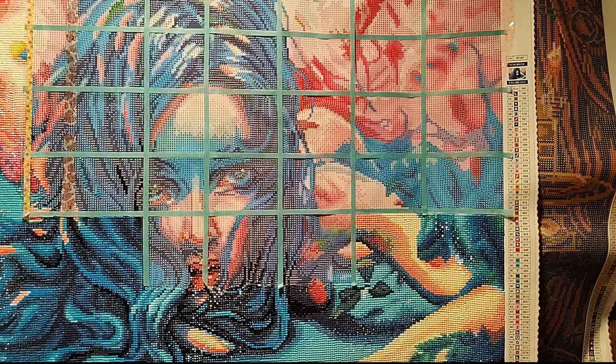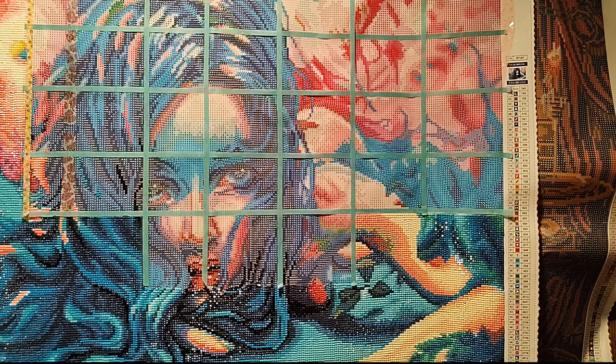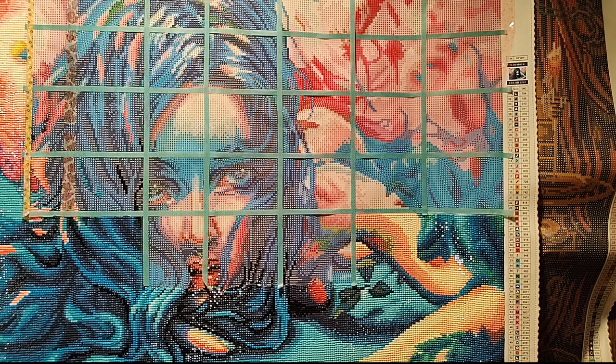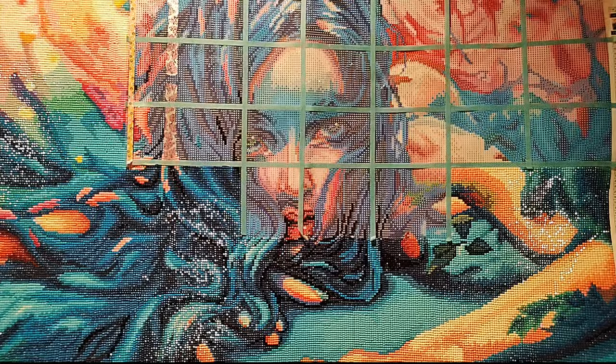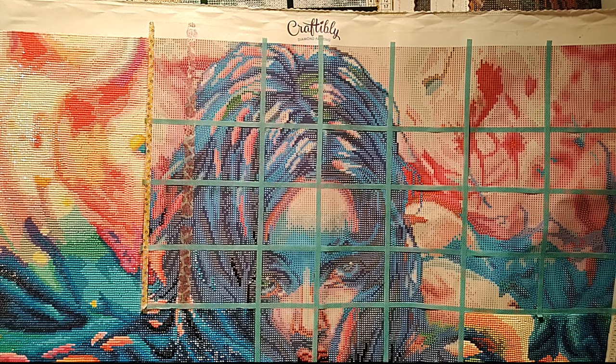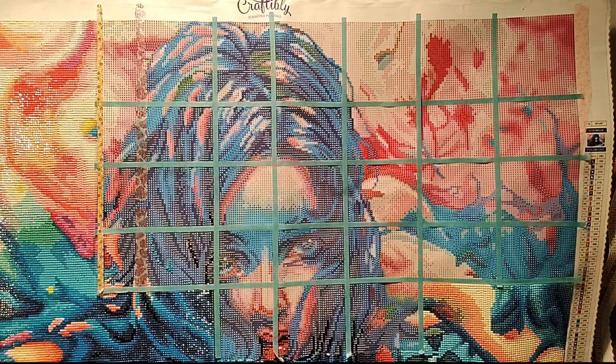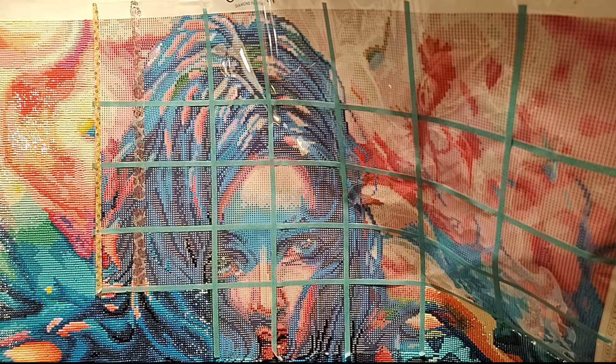Now I'm at my WIPs that are on hold. This is Escape from Eden or Symphony Number Four from Tanya — I believe she's changed her name to Eva — and is now over with DIY Moonshop. I was trying to work out of baggies on this baby, and I didn't have them all closed correctly, and I might have taken a very large spill with all the drills. So now I have to order some before I can continue working on this. She is square drills, a 28 by 20 inch.